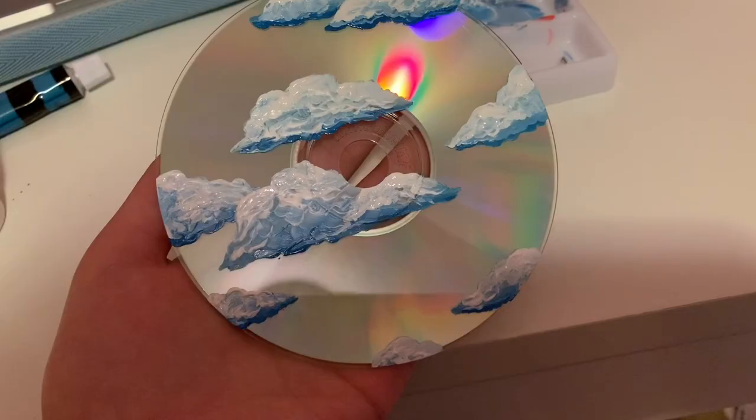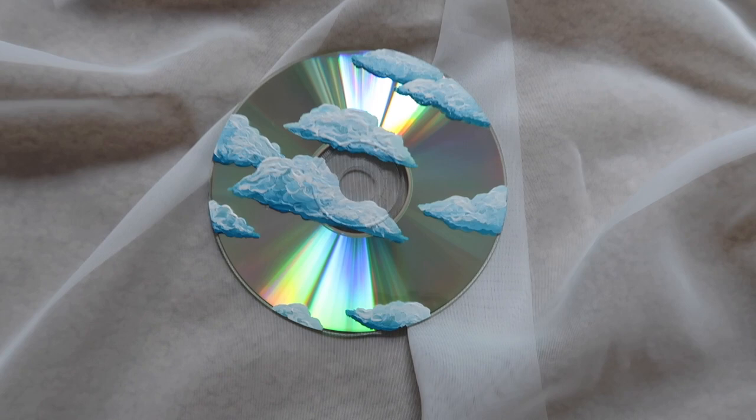Then I just went in to try and blend the colors together, and then I went over with white again. This can be used on your wall — you can do multiple of these or just one. I'm also going to be using this in a later part of one of these projects as well.